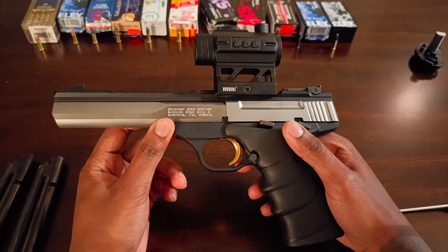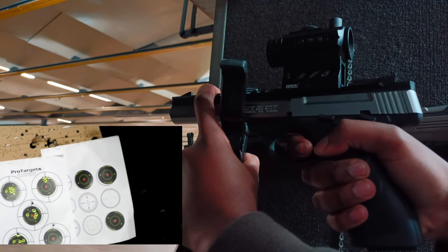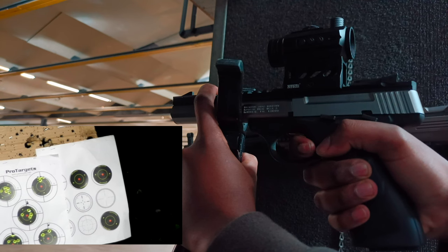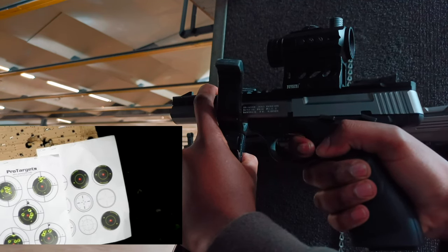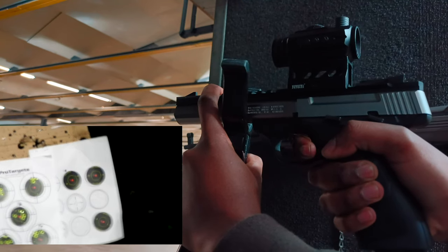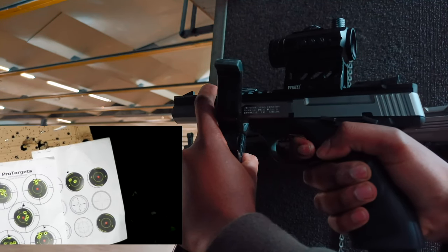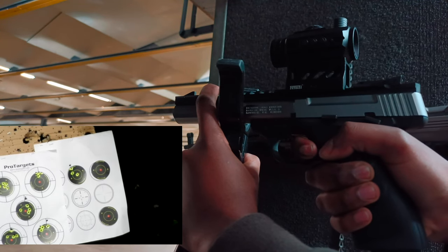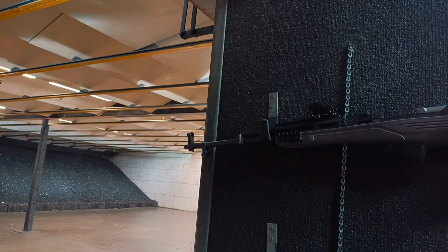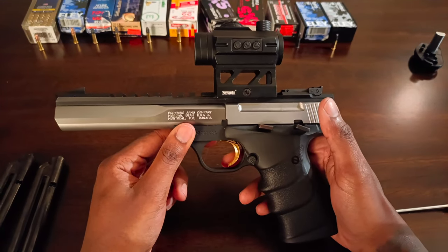If you're going to buy a 22LR pistol you really need to stick with something like a Browning Buckmark or a Ruger, because the pressure from the bullet needs to be strong enough to move the slide back. If you have a 1911-type slide you'll have to use higher velocity ammo. If you want reliability and the luxury of using different types of ammo including standard velocity, you need to go with the Buckmark, a Ruger Mark 3 or Mark 4, or a revolver. I did have a 22 revolver but the sights weren't good so I sold it.